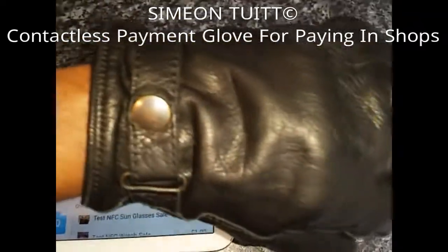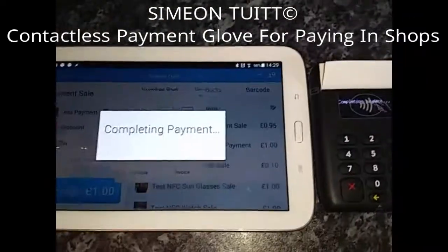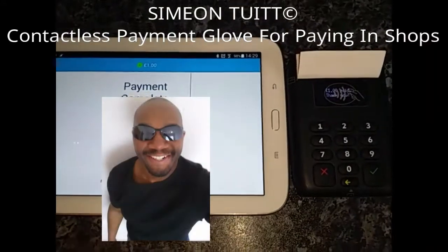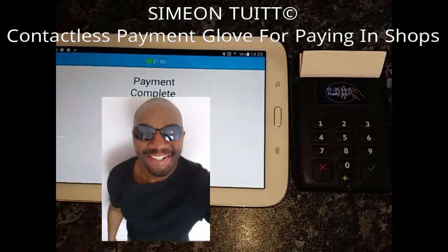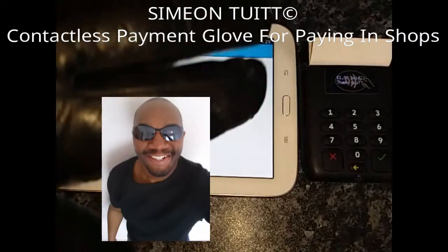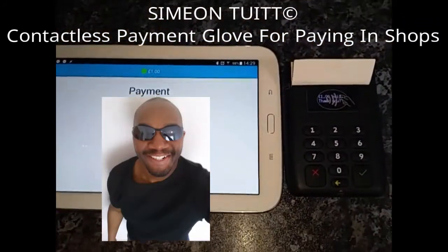So as you can see, contactless payment with a glove. And this is something that I'm working on because we're coming into autumn and the weather's going to get colder. You don't really want to have to take off your gloves to find your purse, your wallet, your money in your bag or pocket. And that's why I'm working on this. And as you can see from that test demonstration, it just went through beautifully.